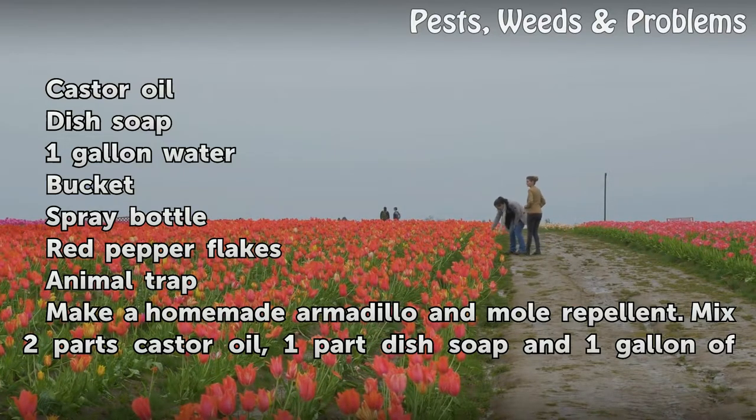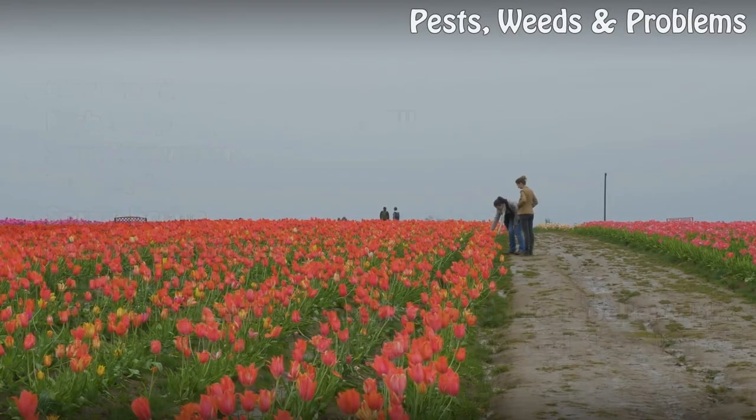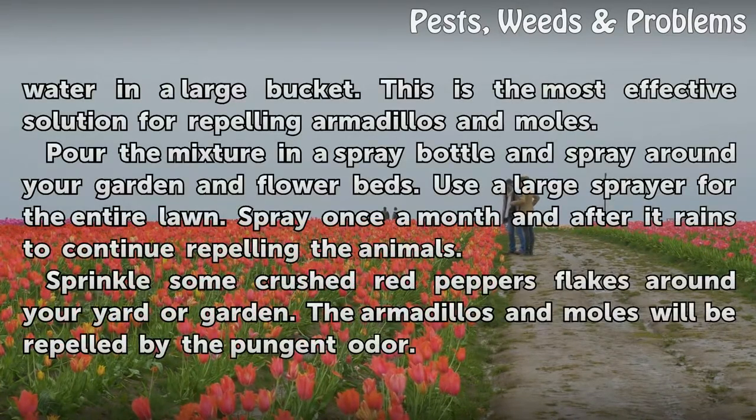Make a Homemade Armadillo and Mole Repellent. Mix 2 parts castor oil, 1 part dish soap and 1 gallon of water in a large bucket. This is the most effective solution for repelling armadillos and moles.